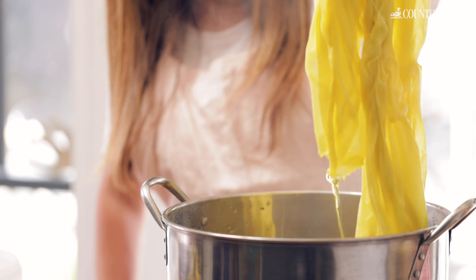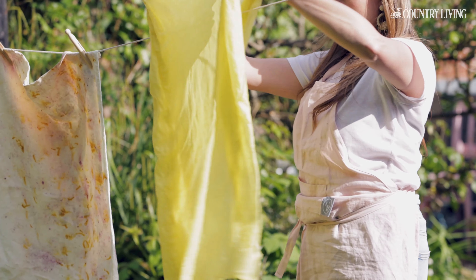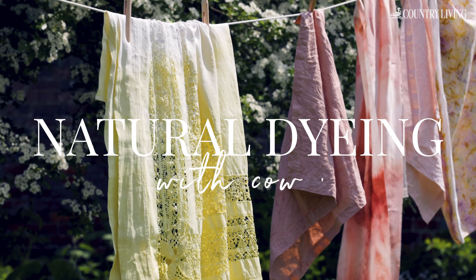Spring is a great time to try natural dyeing. In this video we're going to show you how to dye with cow parsley.